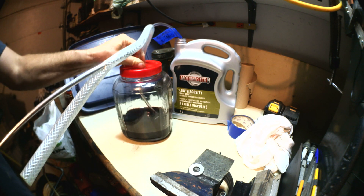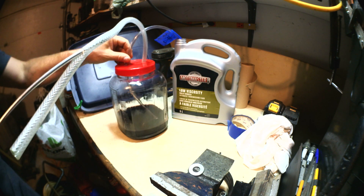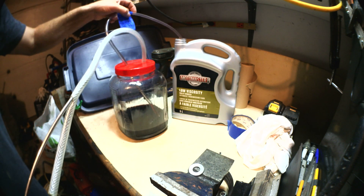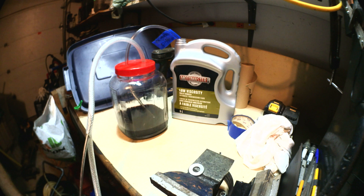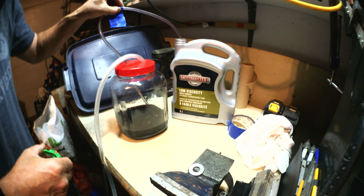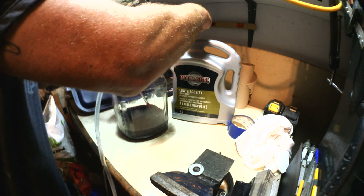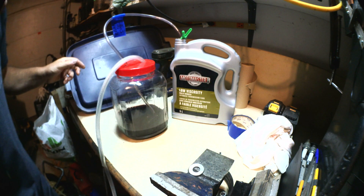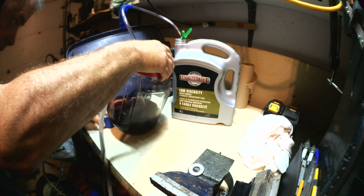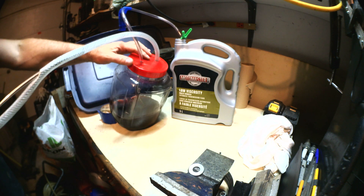So I'm pulling the tubing over there, getting it out a bit — okay, here should be good. Just doing this, okay, let's try this.